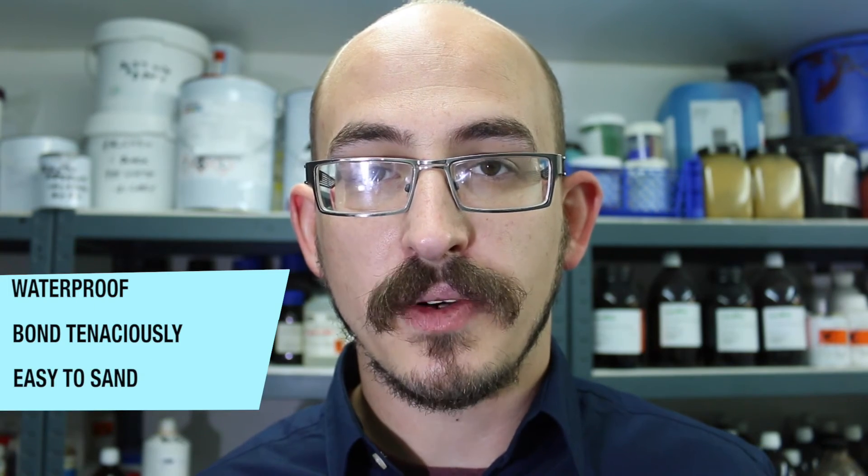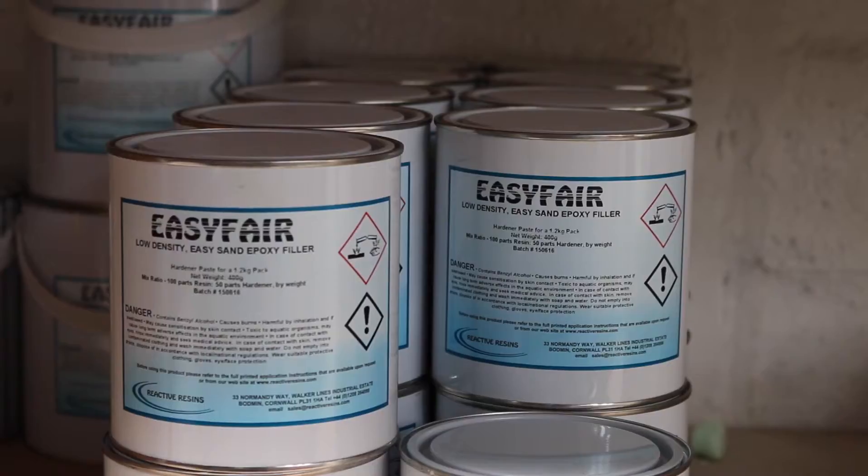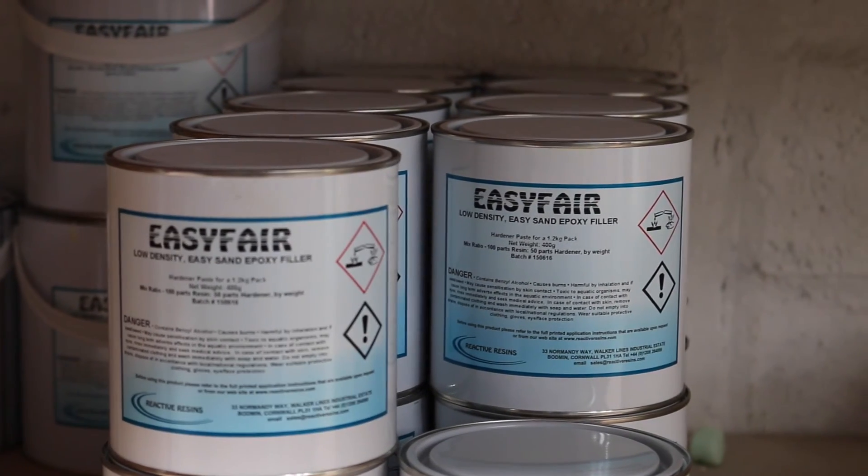They're both waterproof, bond tenaciously to any substrate and are easy to sand to a perfect feather edge. Quick curing also enables rapid finishing. All of these points make this product unparalleled in its standard of quality. For more information or to place an order please visit our website.